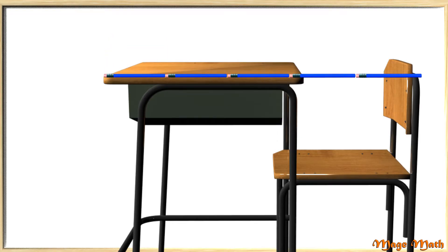Let's count how many pencils it takes to measure the desk. One, two, three, four, five. The desk is approximately five pencils long. Great job, guys!